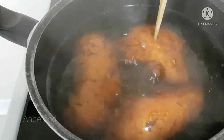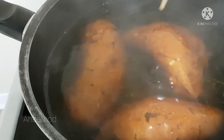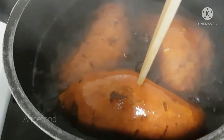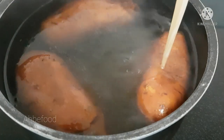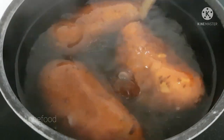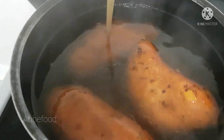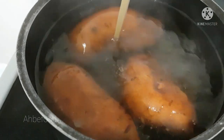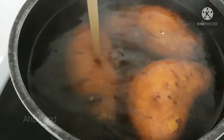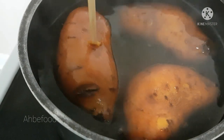I test again at 20 minutes into the cooking — it's almost ready, needs a few more minutes. At 25 minutes it's ready. I'm able to poke the stick almost into the center of the sweet potato.